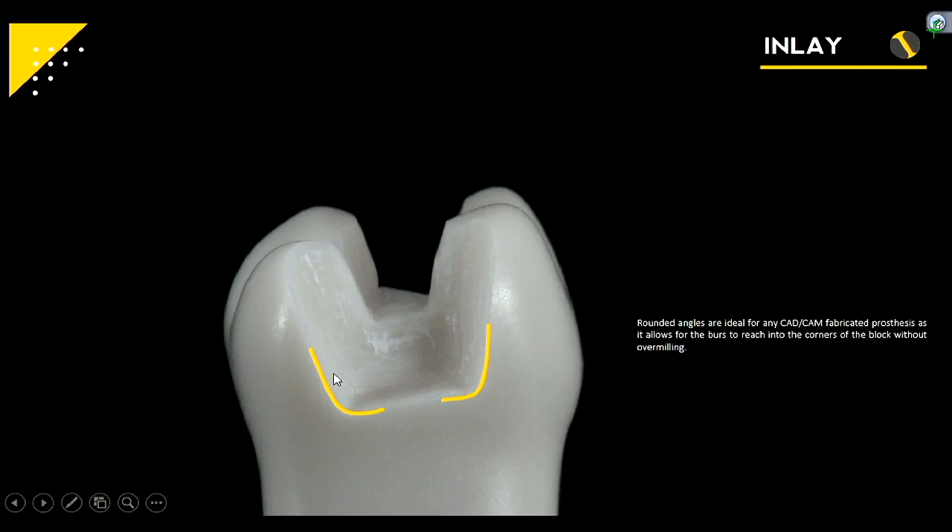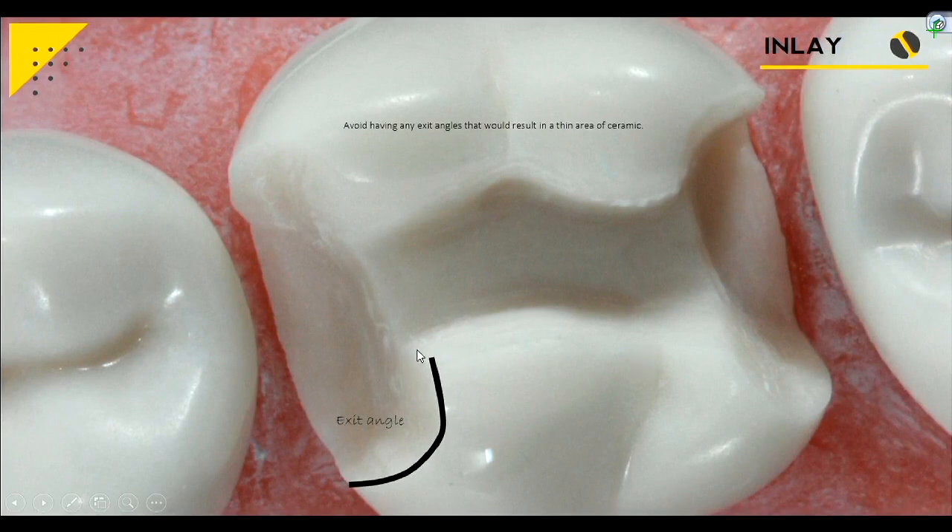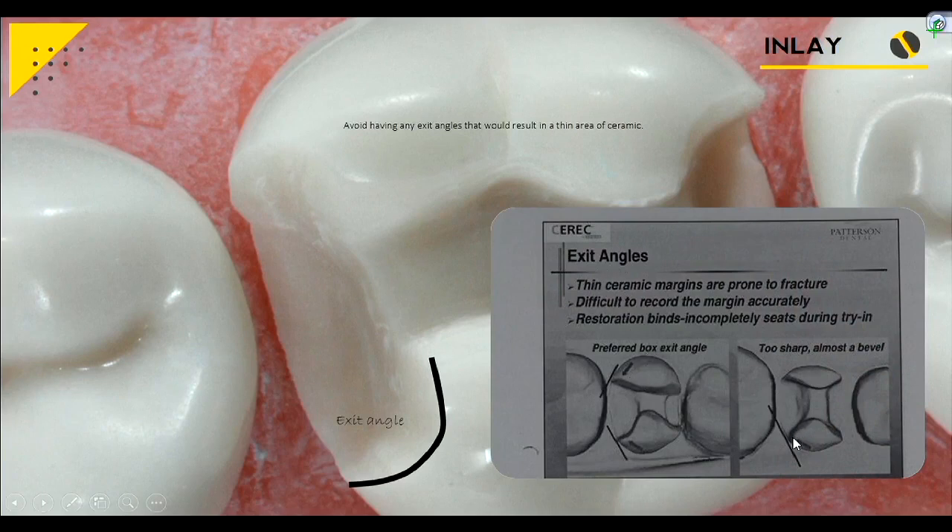Round out your corners as much as you can. Your exit angle is different for ceramic than for gold — gold is really strong even at a thin area, whereas with ceramic you'd rather have a bulk of ceramic at the exit angles. We prefer a boxed exit angle versus something sharp — a butt joint rather than a bevel. When prepping your inlay-onlay, extend these outs wider than you think because you definitely need separation between the teeth. You need at least the tip of that explorer to pass through. Don't be afraid to widen out these boxes to get to this boxed exit angle.